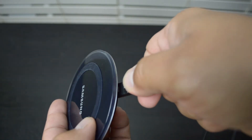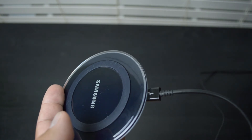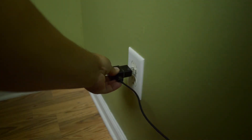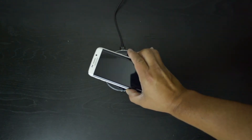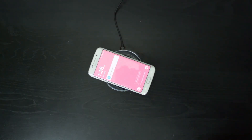To begin charging, all you need to do is connect your micro USB cable to the pad and plug the other end into any wall outlet. Then simply setting your device on the pad is enough to get the charging process started.